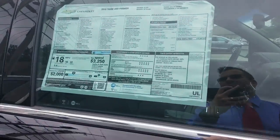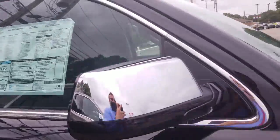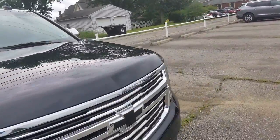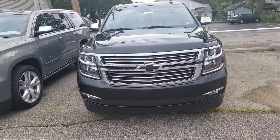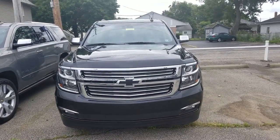Here's a Premier '18, 5.3 liter V8. We're going to take a closer look at this one. Again, I welcome you to subscribe to my YouTube channel, as well as visit me online at WayneUlery.com. Now let's have a closer look.